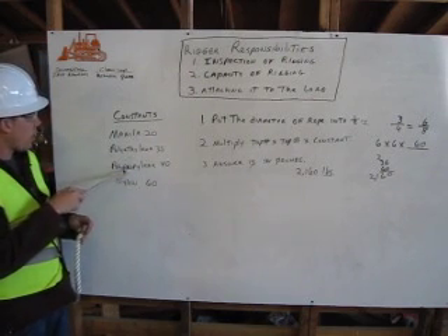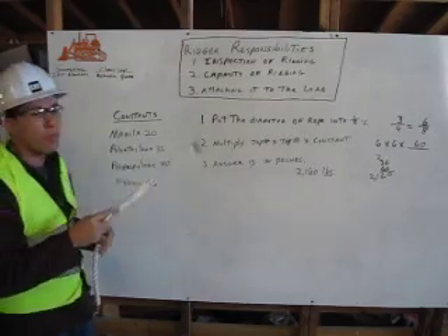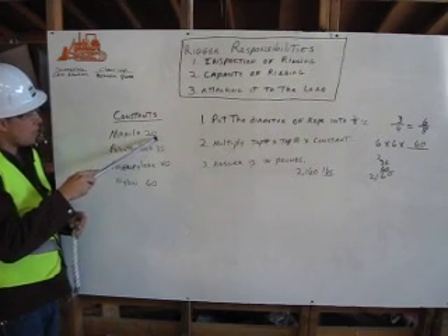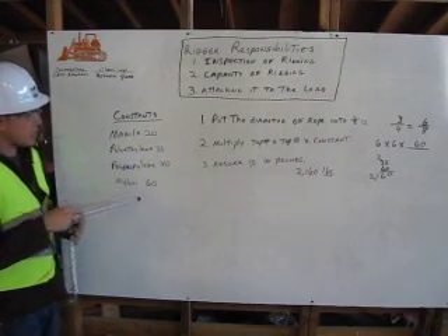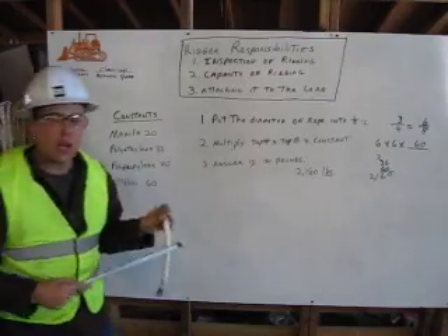With polyethylene and polypropylene, you just need to remember the 'ETH' and the 'PROP' — the difference between the two. The constants are 20, 35, 40, and 60. Our rope is nylon, so we're going to use a constant of 60.